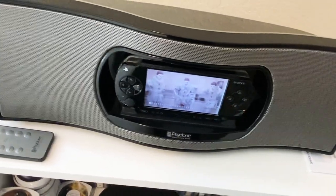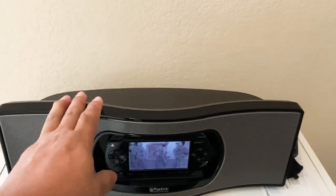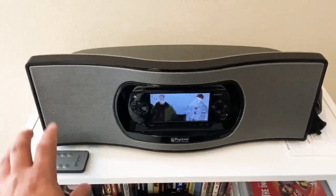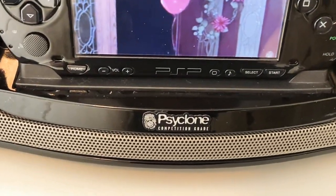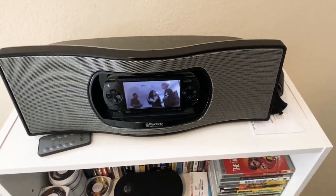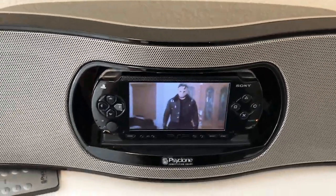Hopefully that helps and gives you a little better idea of what the sound sounds like on these. These things are really incredible — I'm telling you, if you listen to music or watch movies, there are very few of these out there and they're getting rare to find. On eBay a lot of people are pricing them over $150 to $160, and many times selling them without remotes or chargers. If you want good sound for your PSP, this is the way to go — the Cyclone Competition Grade. Hopefully this gives you a better option on the PSP-1000; it's one of my favorites. Thank you guys, have a good weekend.